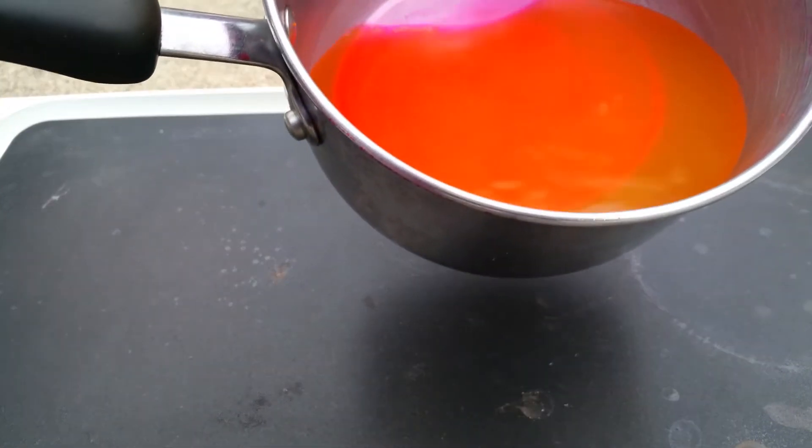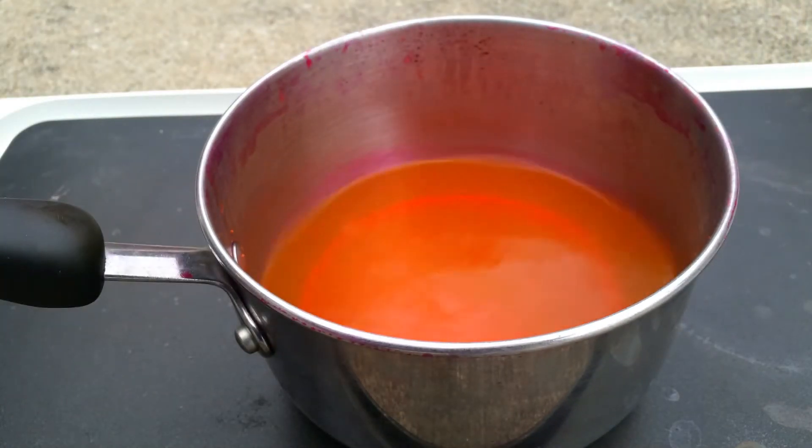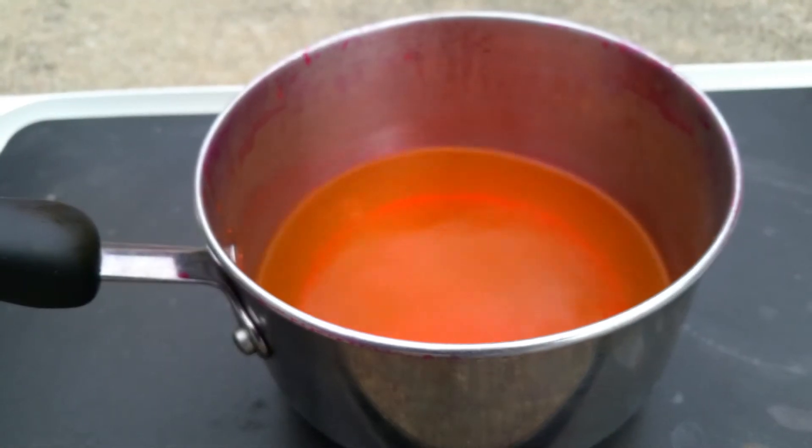We've moved outside because we have isopropanol that we need to boil off, so I put it on this electric hot plate. I'm going to set the litter jar and just let it go for a few hours.